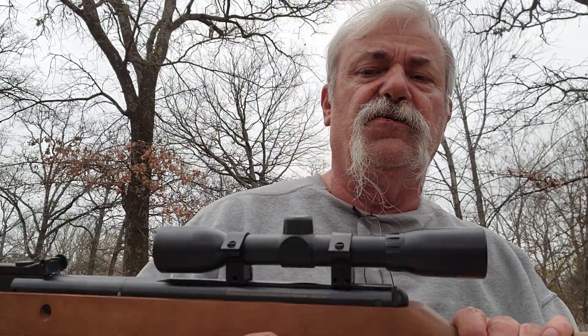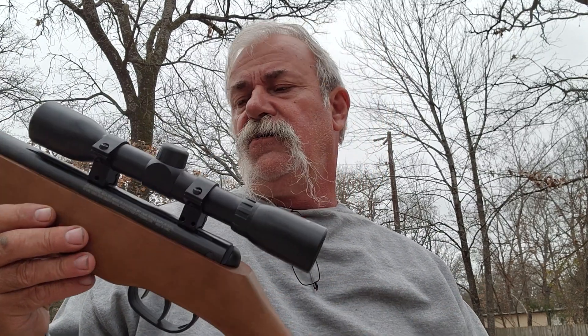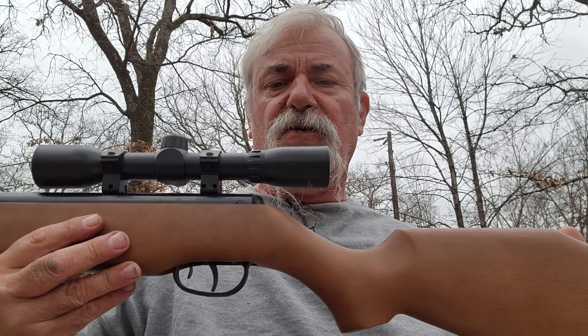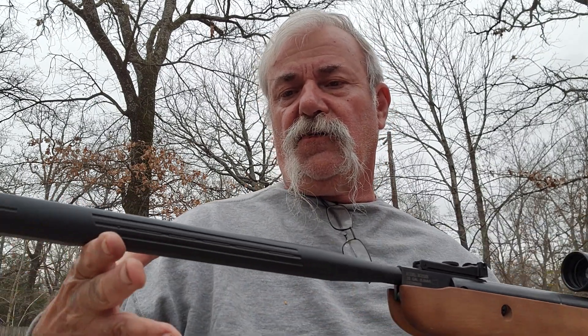Again, that's the Benjamin Durango .22 caliber. I paid about $132 for it at Academy Sports — and found the pellets there too. I wanted to try them out, see if they'd blow through something tough. I'm going to do the full review with the gun just as it comes out of the box with this scope, and the only thing I've done is clean the barrel out real good last night.